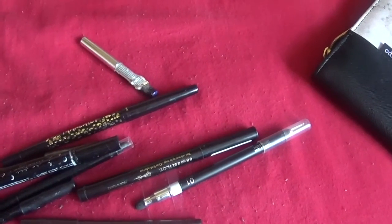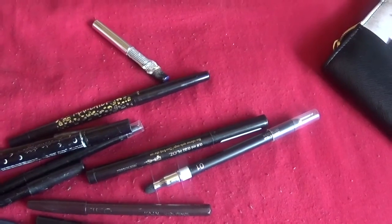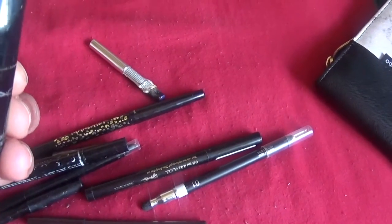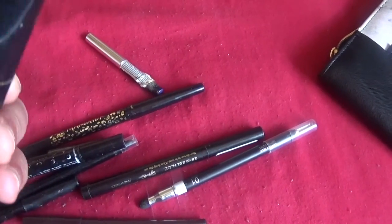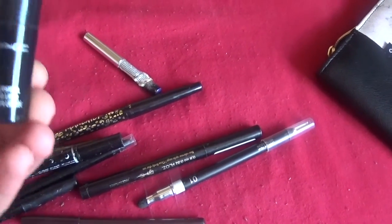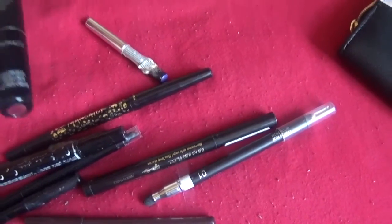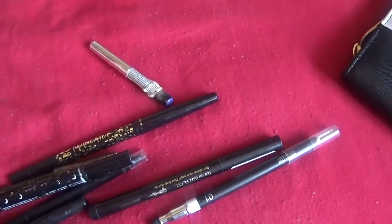This is the MAC roller wheel liquid liner — the gimmicky eyeliner. There's literally a roller wheel on it. The only thing this is useful for is lining your top lashes; when it comes to doing a wing, good luck with that, and under the eyes it just doesn't work. I'll keep it just because it does make it a little easier to line your top lashes, but other than that it's a bit of a gimmick for the price. If I'd known it would only line lashes and nothing else I wouldn't have bought it, but I fell for the gimmick.